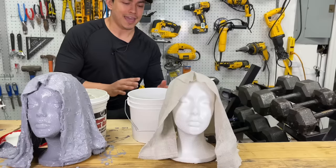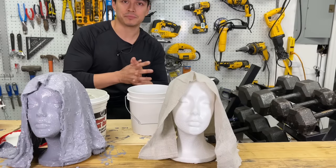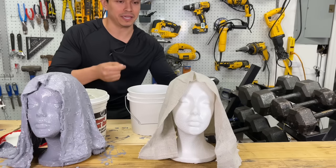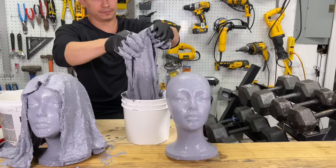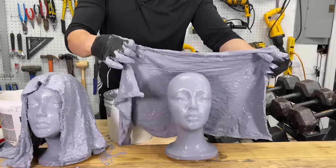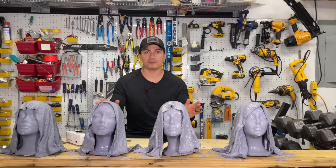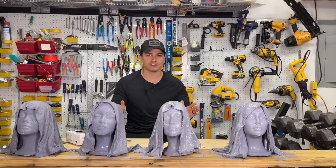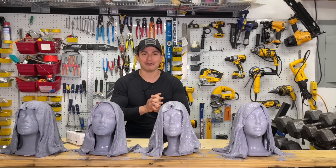The last recipe we've made is the classic monster mud — joint compound and exterior latex paint. Let's see how she turns out. Now that all the monster mud has been placed, we're going to wait 24 hours to ensure everything dries and is solid. Let's see how it looks tomorrow — I can't wait.